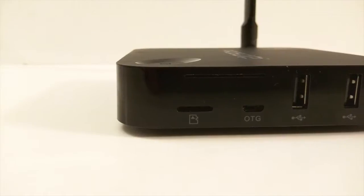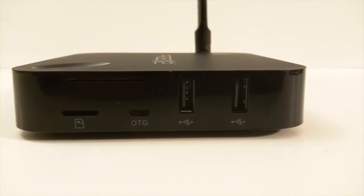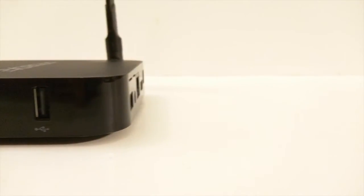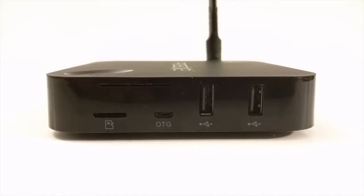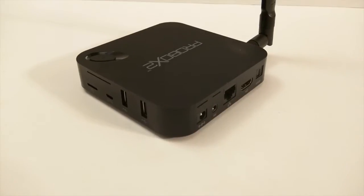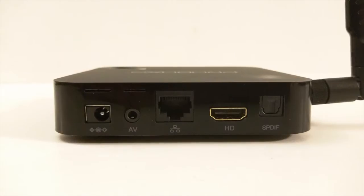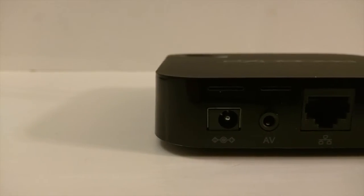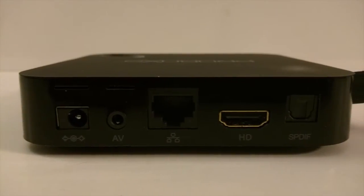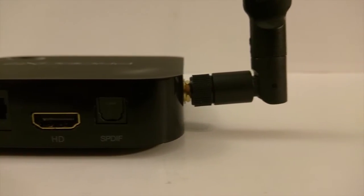On the right side you will have a micro SD card slot, an OTG slot, and two USB 2.0 ports. What I found weird is a top slit above the SD card slot which seems to have no purpose, so not sure if it's a manufacturer mistake. On the back you have a power port, AV port, ethernet port, HDMI, and optical audio. On the left you will see a gold screw where you screw in the WiFi antenna.